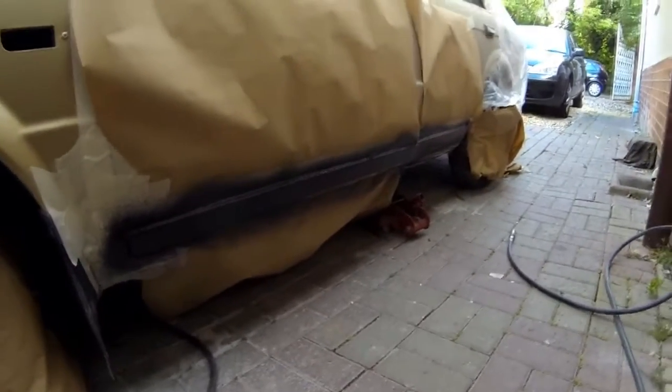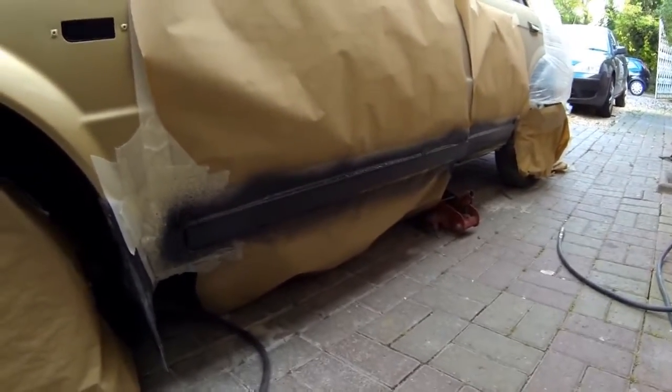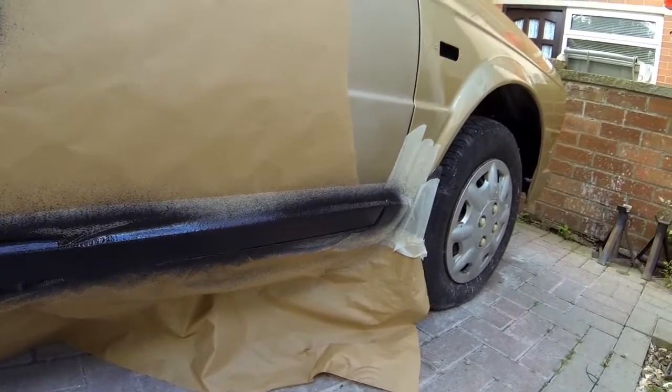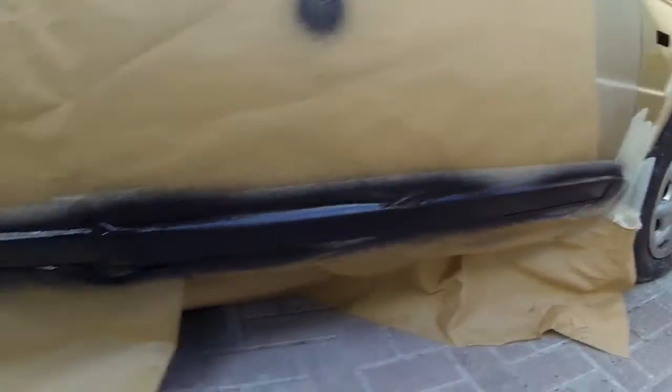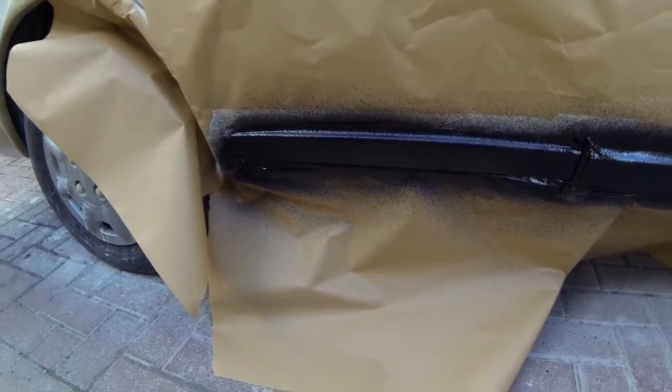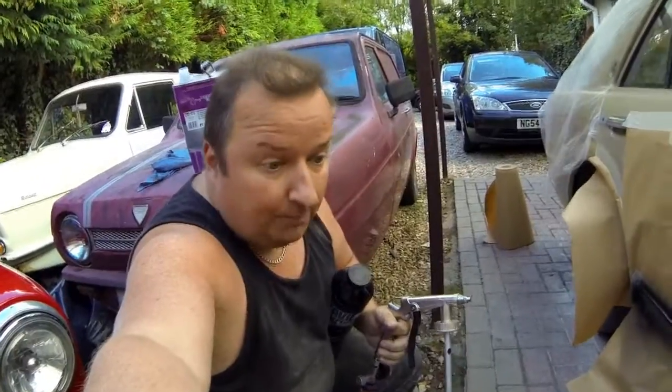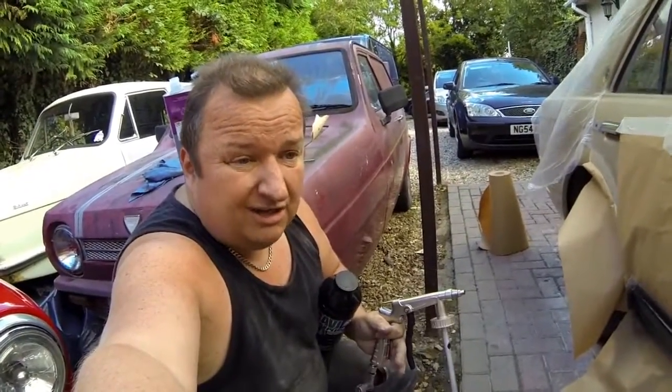I've just put the Gravitex stone chip guard on the bottom edge of the door. We'll let that go off. Let's go around the other side to let you see. Both sides are done and that's going to protect the bottom edge of the door, and it lines up with the other stone chip guard that's already there. I thought I'd just do that — give it some extra protection as there were stone chips along the bottom. I'll leave that for about 10 minutes, gun wash the gun out now, then come back, pull the masking off and we can have a look at the doors. The doors hopefully then need just a little bit of preparation in a couple of areas, and it's probably a bit late today and a bit too windy to spray. So I'll probably do it tomorrow.